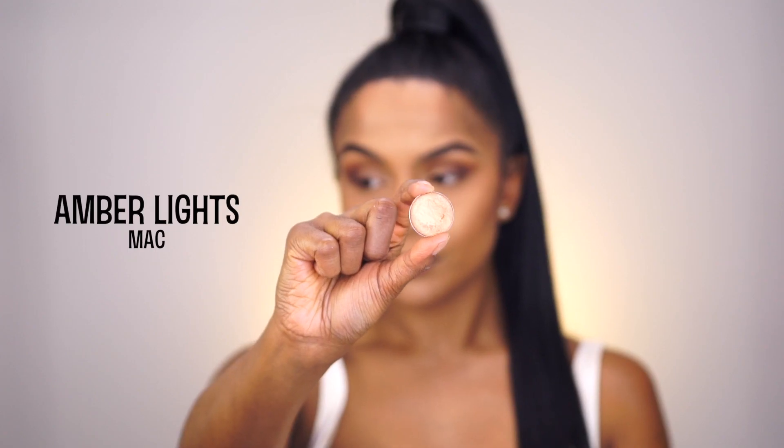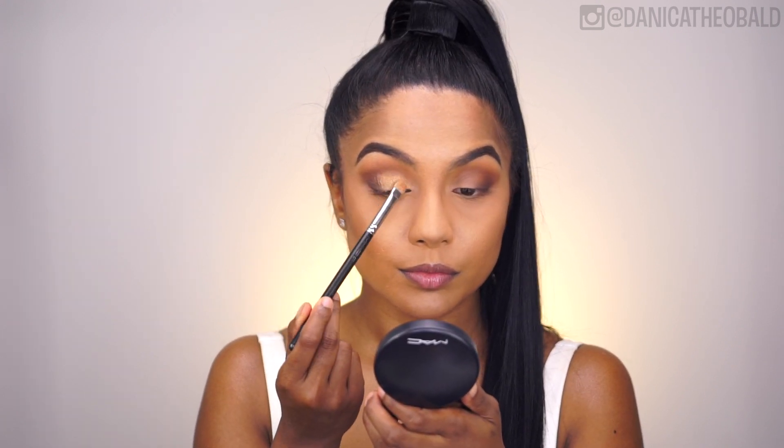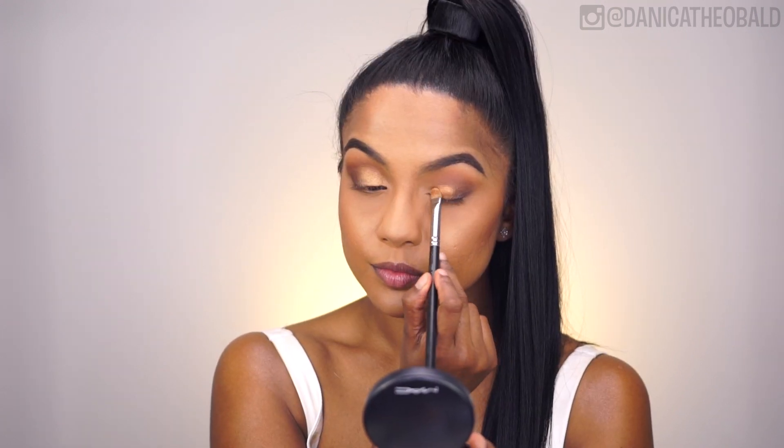I'm next applying my favourite antique golden shade from MAC called Amber Lights and stamping it to the inner two thirds of my eye. I find this shade so stunning on all skin tones, but it's my favourite on tan to deep skin tones as it almost looks like skin but just a shimmery version of it.